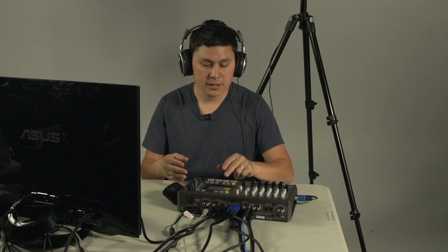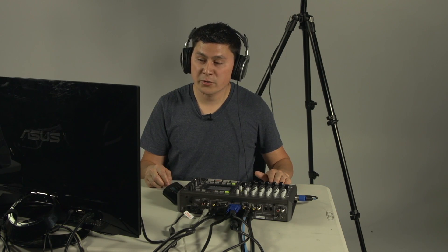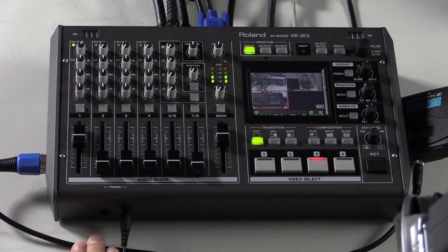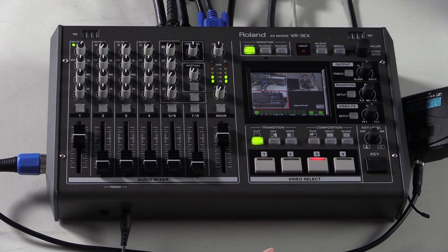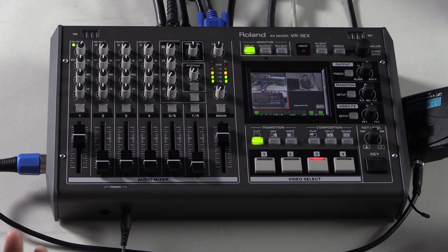It's nice that the Roland VR3EX has that audio delay functionality built right into the video switcher. One really nice audio feature Roland added is the availability of an aux send for audio. You've got quarter inch outputs as well as RCA outputs, and for audio monitoring there's a 3.5mm headphone jack output as well as the quarter inch outputs. On the program monitor you can see the individual audio levels for each of your inputs and outputs, which is really useful when trying to get the right audio level mix.